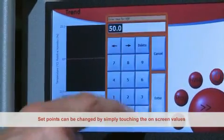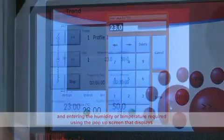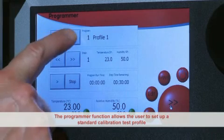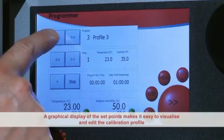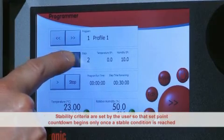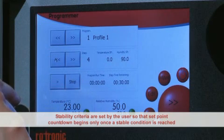Set points can be changed by simply touching the on-screen values and entering the humidity or temperature required using the pop-up screen that displays. The programmer function allows the user to set up a standard test profile, and a series of temperature and humidity set points can then be run without user supervision. A graphical display of the set points makes it easy to visualize and edit the calibration profile. Stability criteria are set by the user so the set point countdown begins only once a stable condition is reached.